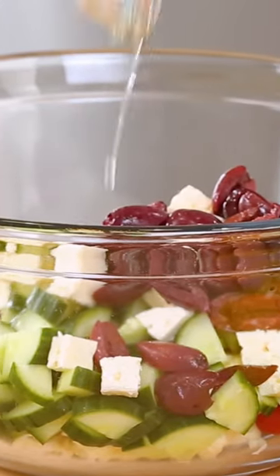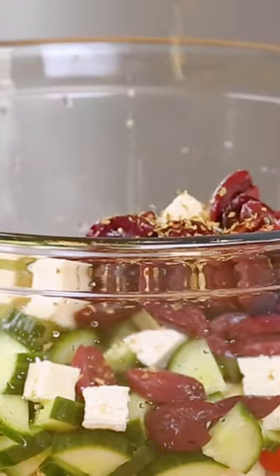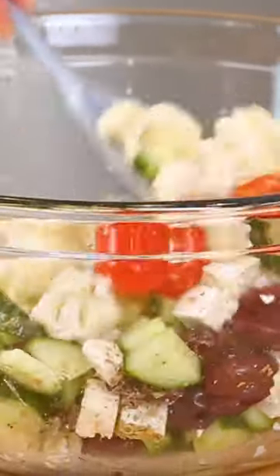I'm going to dress that with some olive oil, some lemon juice, a little bit of dried oregano, and some salt and pepper. Give that a quick toss and we can set it aside.